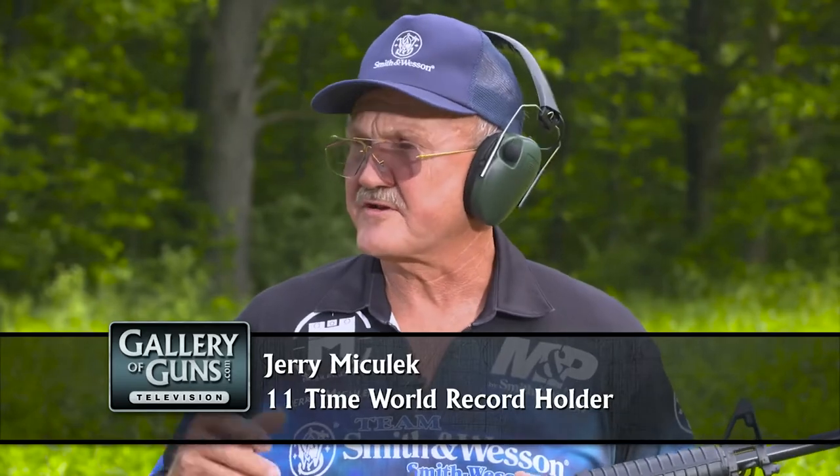So, tell us about the Sport 2. Well, this is just the natural evolution of the original Sport model. It has a few extra features to make it even more user-friendly.